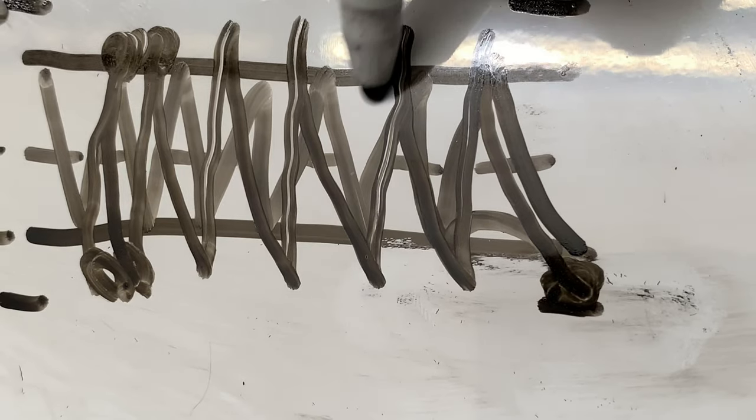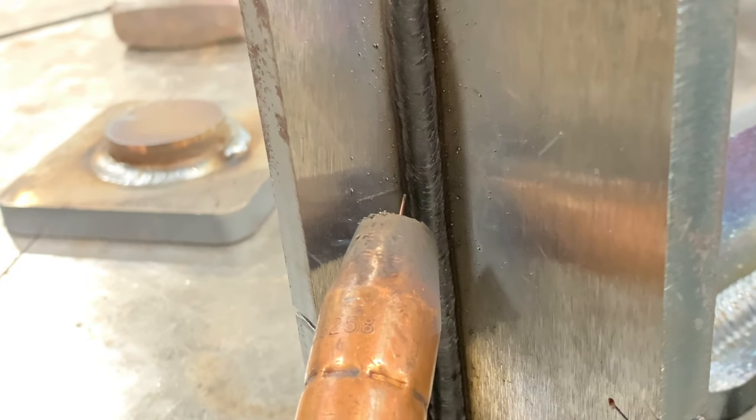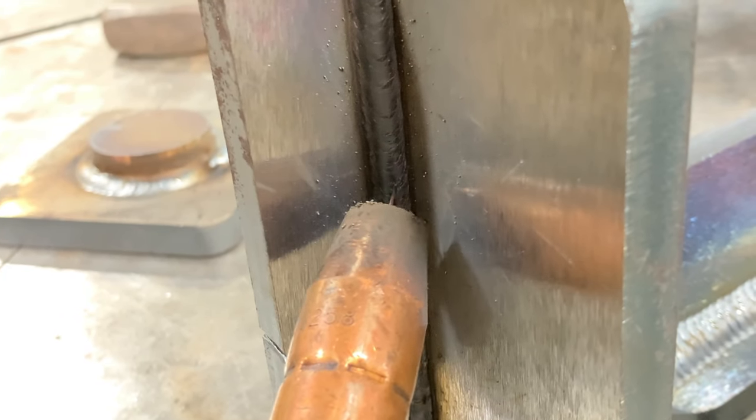We're not going to do that circular motion — that's just showing the puddle growing on each side. We want to pause and wait until the weld puddle joins the previous one.